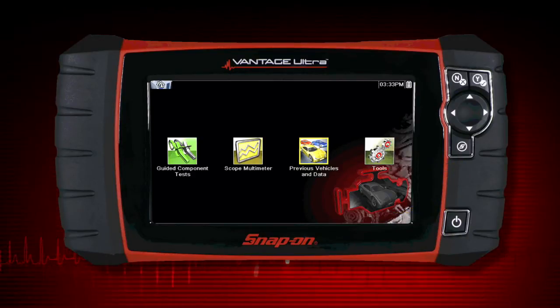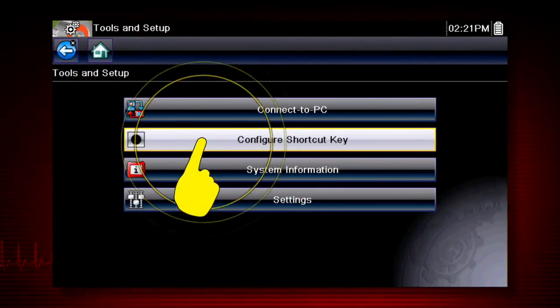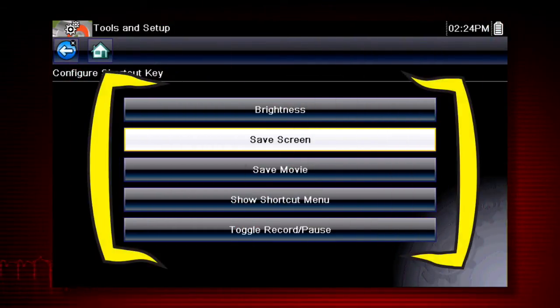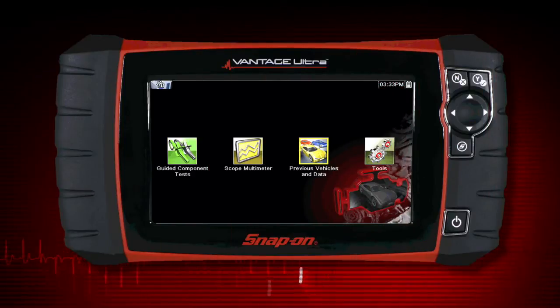To assign a function to the shortcut key, select the Tools icon from the home screen. Select Configure shortcut key and choose a shortcut function to assign. Select the No button to return to the Tools menu.